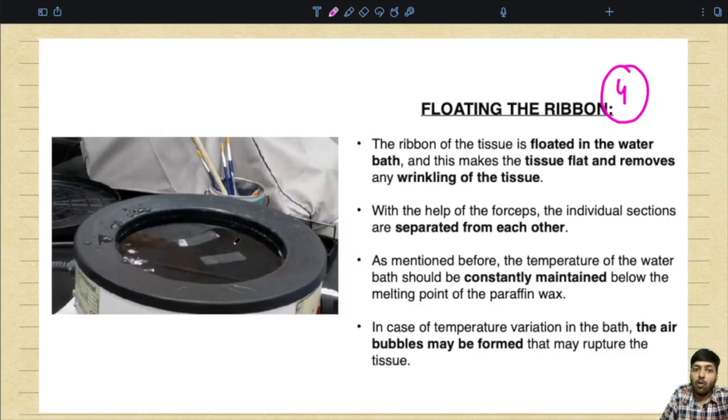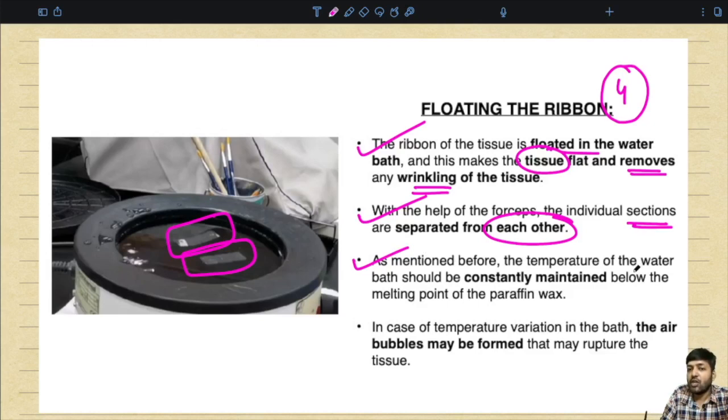After the tissue sections or ribbons have been created, you float the ribbon in the water bath where the temperature is controlled. The ribbon of tissue is floated in the water bath and this makes the tissue flat and removes any wrinkling. With the help of forceps the individual sections are separated from each other. The temperature of the water bath should be constantly maintained below the melting point of the paraffin wax. In case of temperature variation, air bubbles may form that may rupture the tissue.